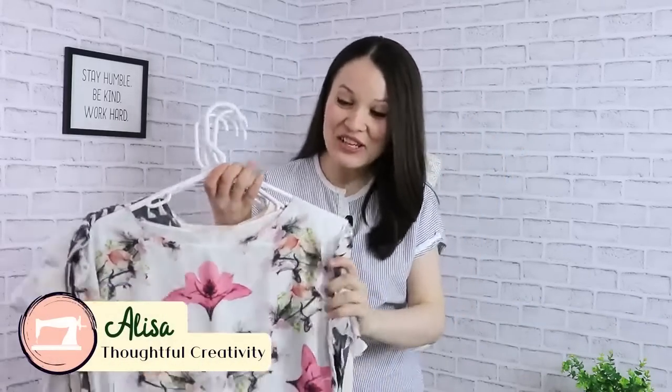Hello my dear sewing friends! You are watching One Pattern Many Ways, a mini series on my sewing channel where I take one pattern that I have usually used for years and years, and then over the years I have either modified the pattern a little bit, maybe added a detail or two, maybe played around with fabrics and textures. As a result it gives you a unique perspective on the same simple pattern.